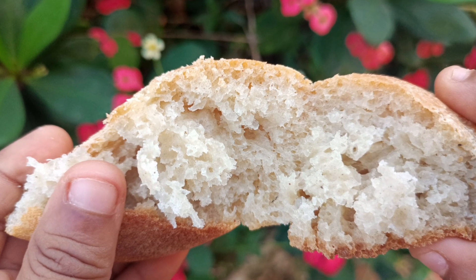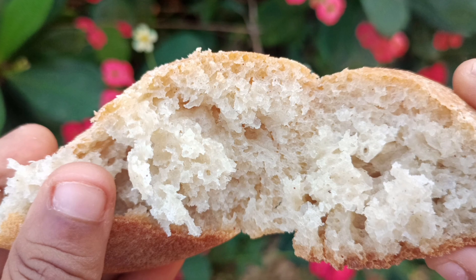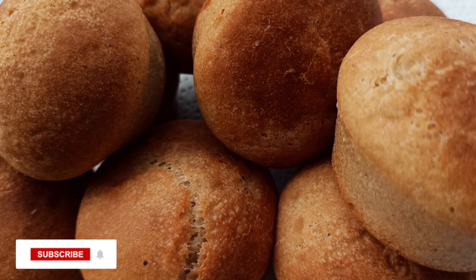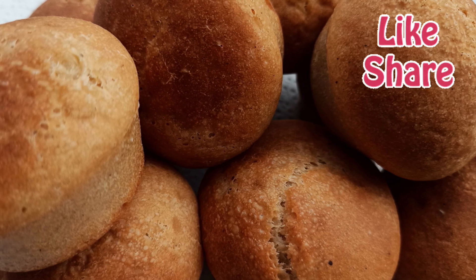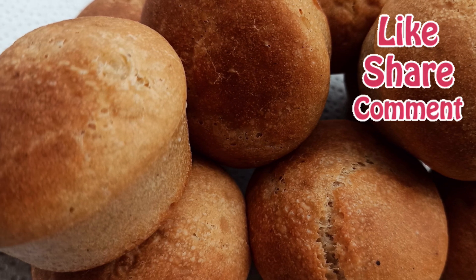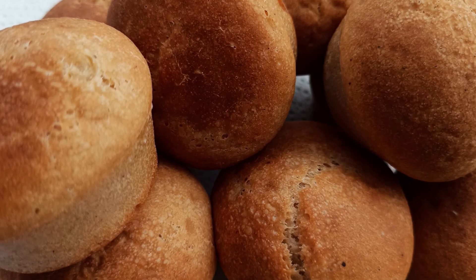The way my boys downed this thing, I was shocked. So I hope you try this recipe. Subscribe if you haven't already, leave a comment down below, share when you're done watching, and please don't forget to give me a thumbs up and keep blooming.